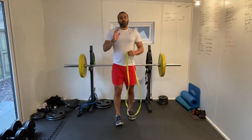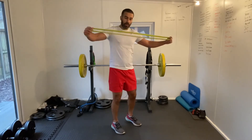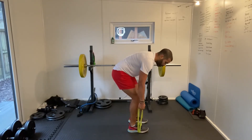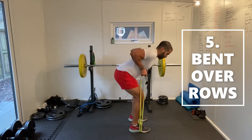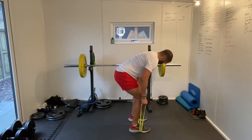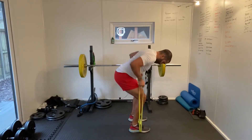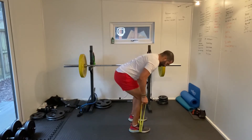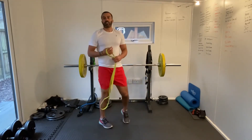Number four done. Number five is going to be our bent over row. Get the band, lay it on the floor and step onto it so it's doubled up, creating two loops at the end that you can pull on. From here, with a nice straight back, bum out, just rowing up. Pulling up and feeling that in our upper back, keeping the elbows nice and tight to the body. One round done, four to go.